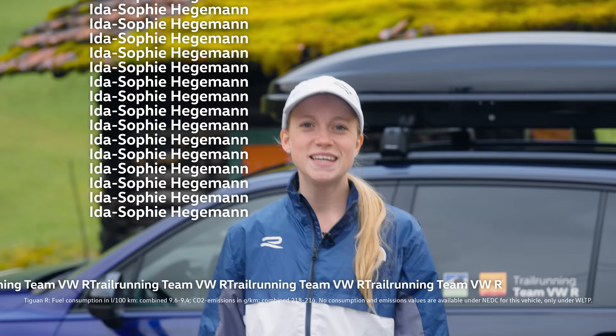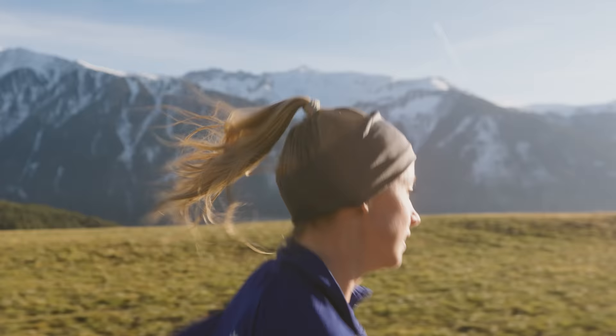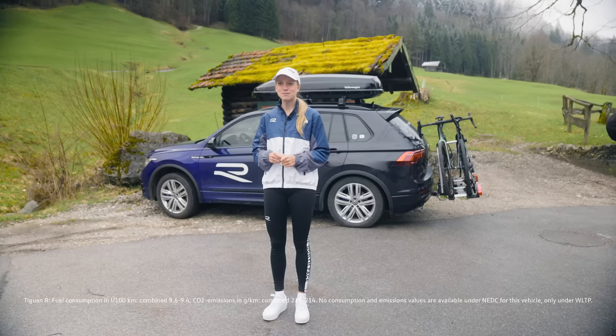Hello trail running fans, I'm Ida, a professional trail runner for Volkswagen R, and today I want to show you how you can train your active recovery, especially for trail running.